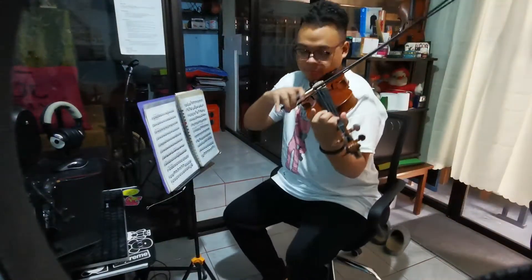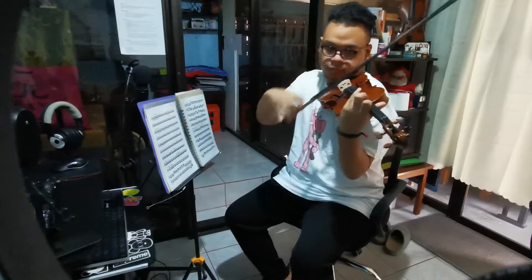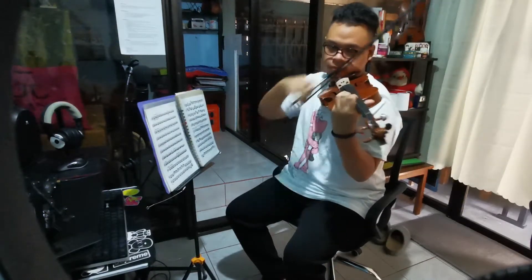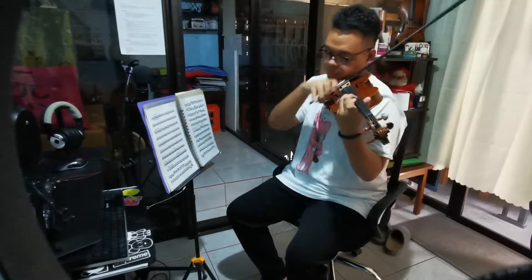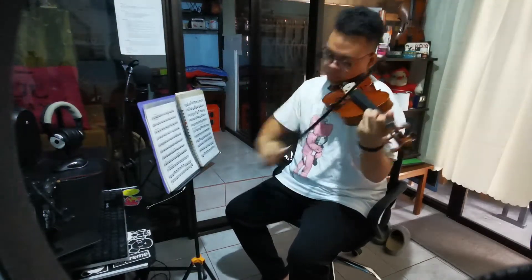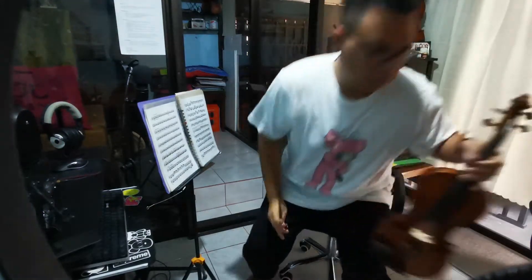Hindi tinatamaan nung arms ko kapag tumutugtog ako — parang hindi sya magiging hindrance. Both have metal bases, okay din. And siguro ang best or favorite feature ko dito yung arch back nya, kasi talaga nakakatulong sa posture — versus this one na malambot lang yung unan diba.